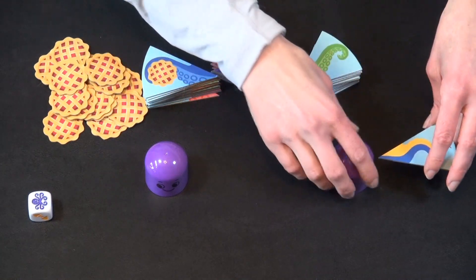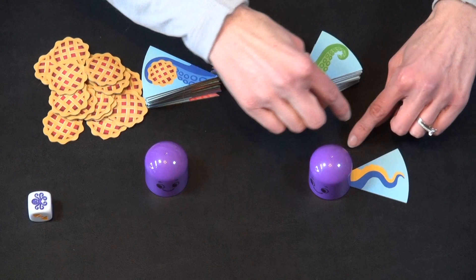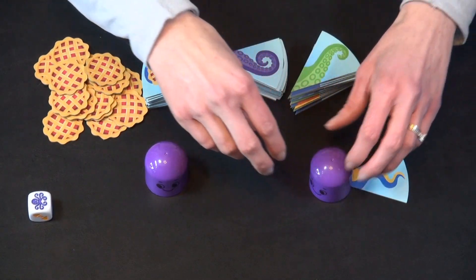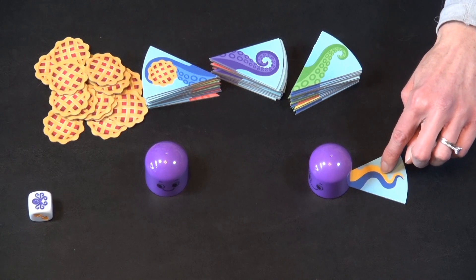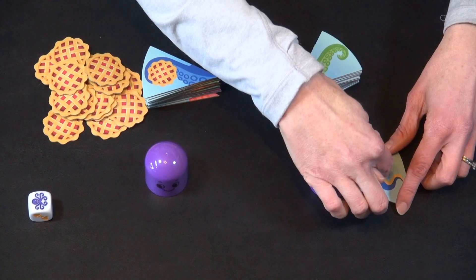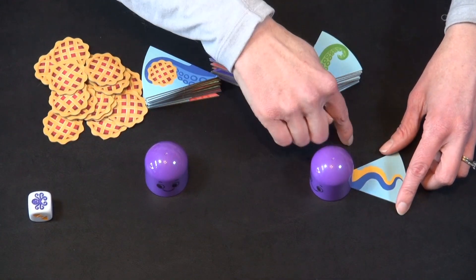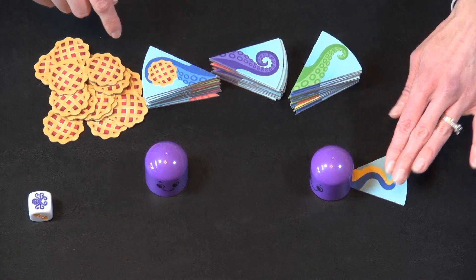This player takes this tile and places it underneath the head — it works perfectly if you have them all lined up around it with the head on top. This is a specialty tentacle that has two different colors. This would work for an all-blue octopus, and this would work for an all-yellow octopus, so that's a really good one to have picked.